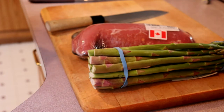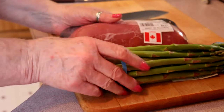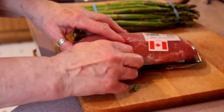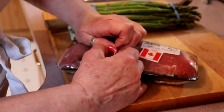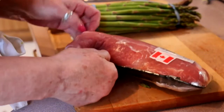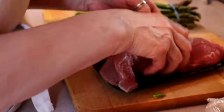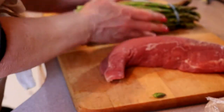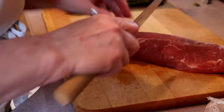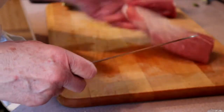Welcome to my kitchen, I'm Judith, and today we're going to do a lovely stuffed pork loin and we're going to stuff it with asparagus. I have a nice pork loin here — trim it up. You want a nice thick piece of meat because you're going to cut it so that you can stuff it. We don't want the long skinny ends, so we're just going to cut that off and save it for something else later.